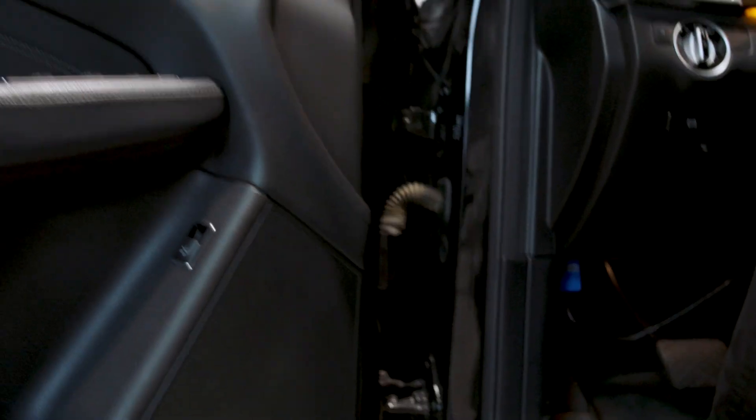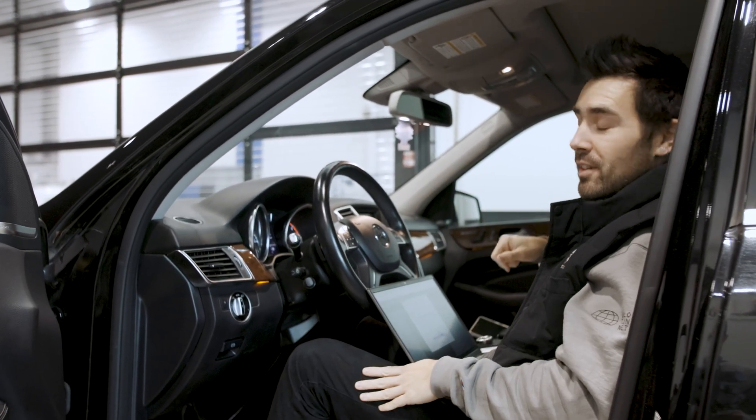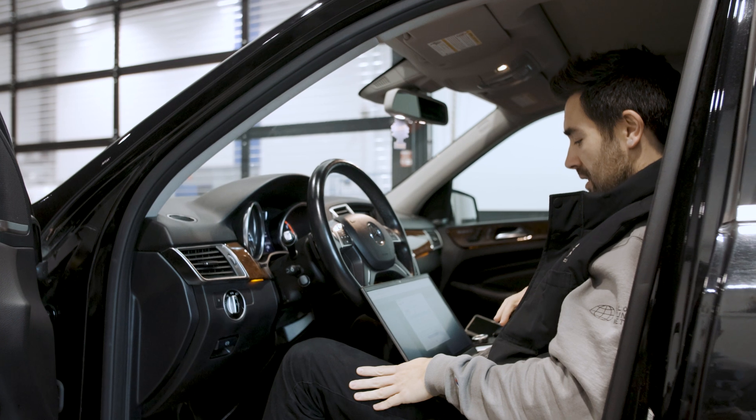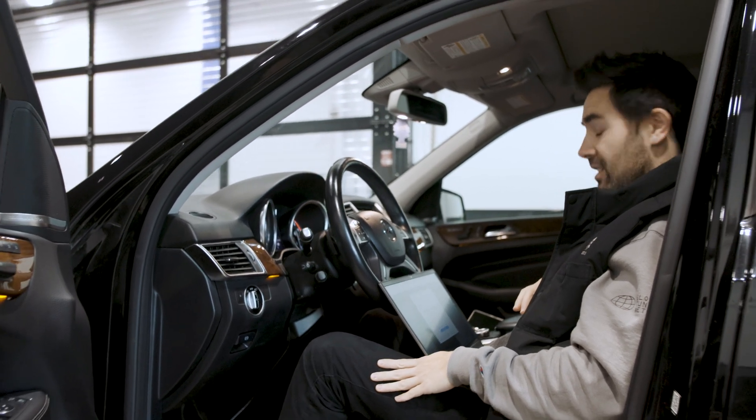The FCL is plugged in, I have my laptop, and I haven't got my hands dirty — that's the biggest thing. Because the ECU is in the passenger side fender well, which is not fun.